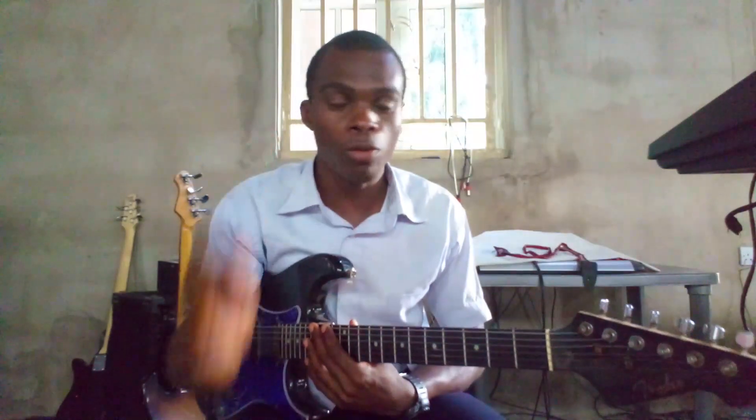In this video, I'll be showing you a lead guitar makossa line that you can use in playing to morph your makossa choros — something of this nature.